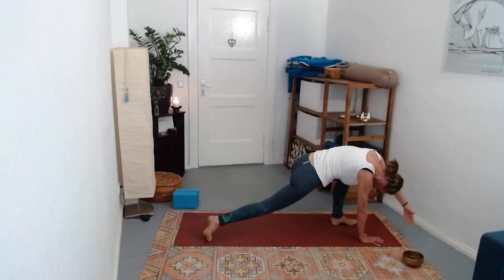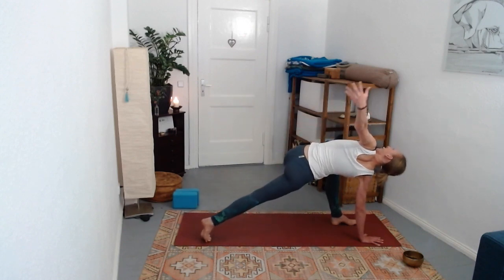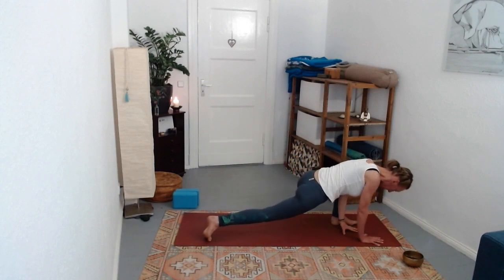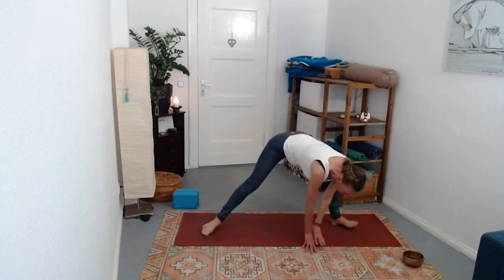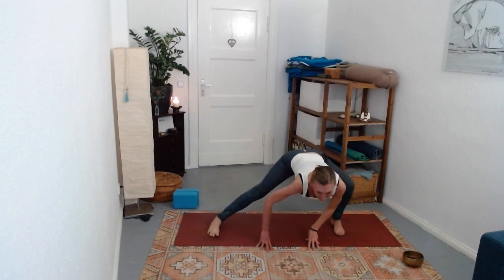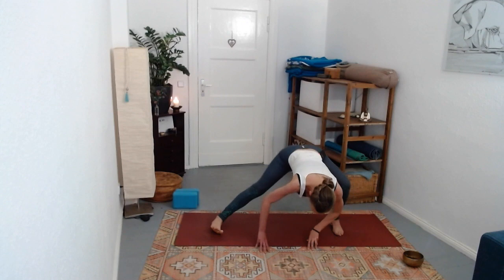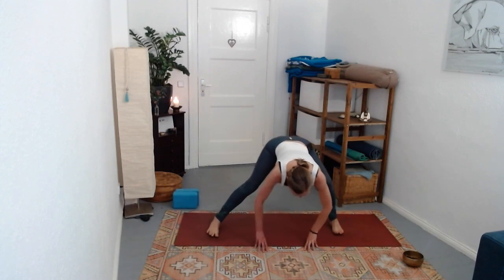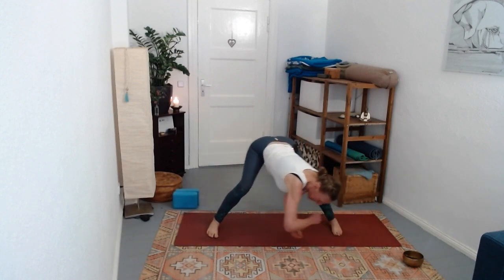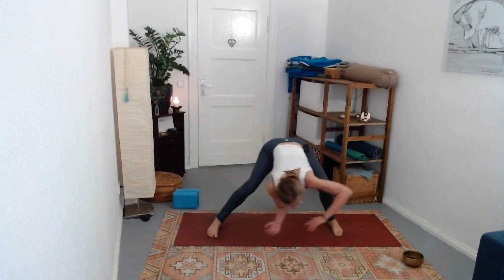Next time when the hand comes down, it comes to the inside of the left leg. Walk yourself halfway over towards the back leg, bending both knees, moving the hips from side to side a few times. You could keep the hands grounded or lift them off the mat and get a little more creative. Stay somewhere where it feels stable.